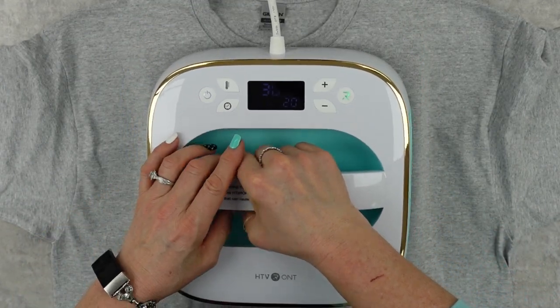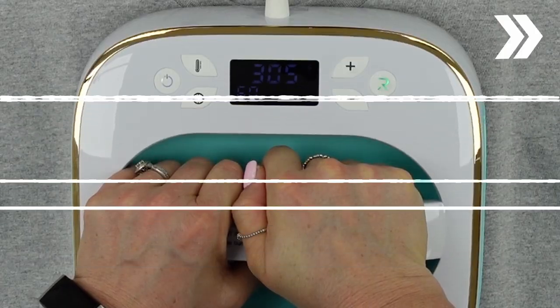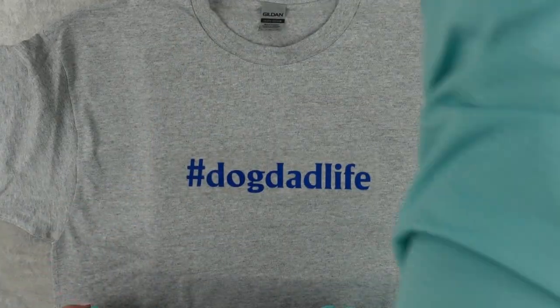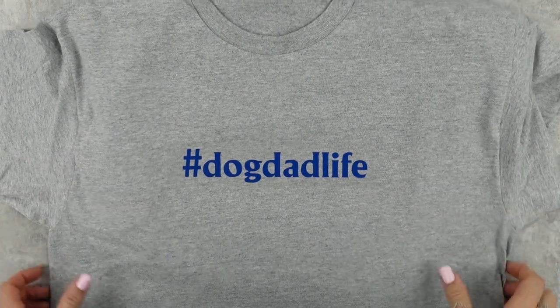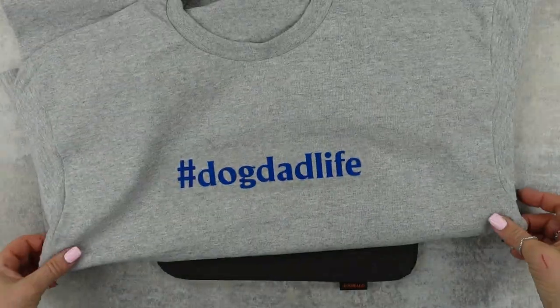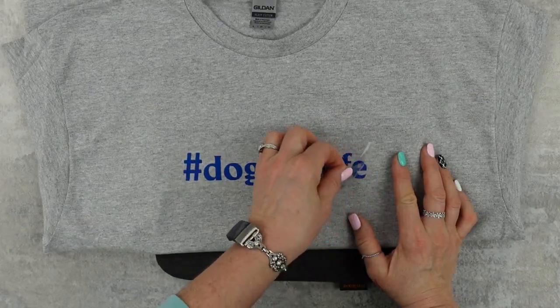I loved having it. Now here I want to point out — if you step on a little step stool just so you can get above your heat press to push down, I'm not super strong so that's kind of what I did. Now all of the HTV that I got from HTV Ron is...